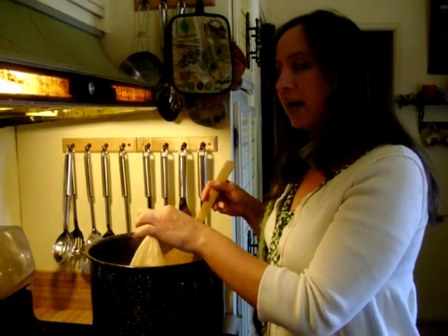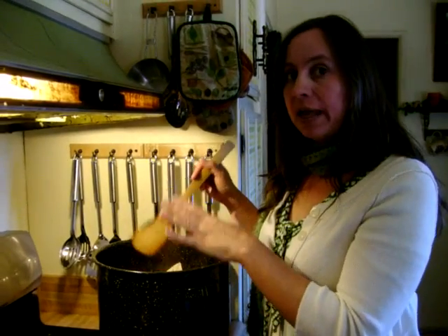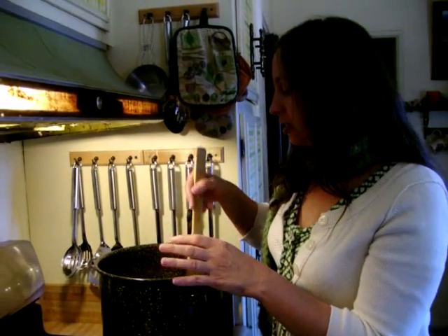When the fabric gets darker than I want it to be, I'll turn it off and let it cool down, then rinse it with cool water. And then I'll probably put it through a vinegar rinse to help set the color further. So that is how you do simultaneous dye bath.